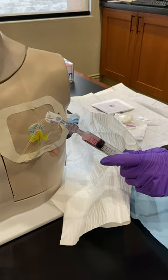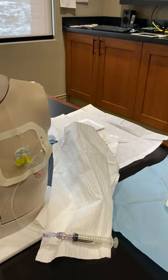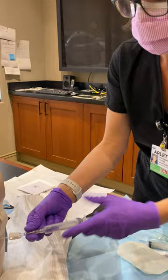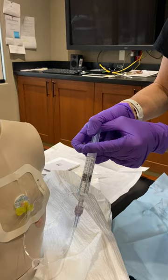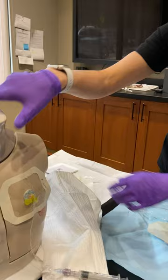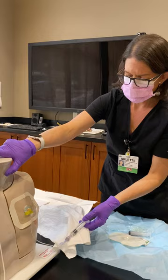If you don't get blood return, grab a saline syringe and perform a pulsatile push-pause technique to try and move any fibrin sheath that may have formed on the line. Hold the syringe upward so you don't push air into the port, and push with force every milliliter. You may also have the patient change positioning — lay back, look in one direction, put an arm up — to change the position of the line in the body, as it may be pulling on the vessel wall.